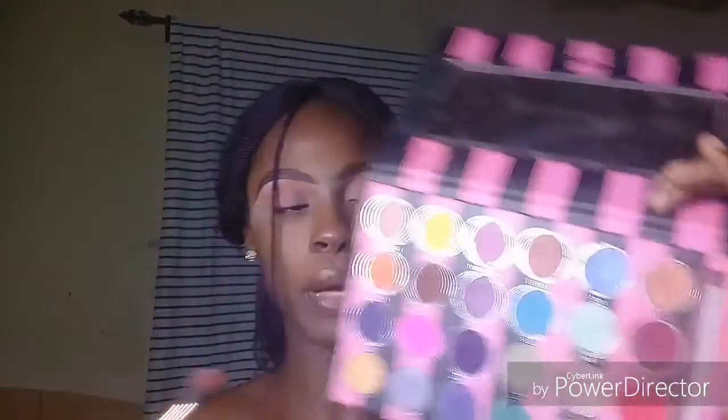Next I'm going to go into my Blossom palette and take this shade named Jasmine — it's a purple shade. I'm just taking that and blending it in as well.